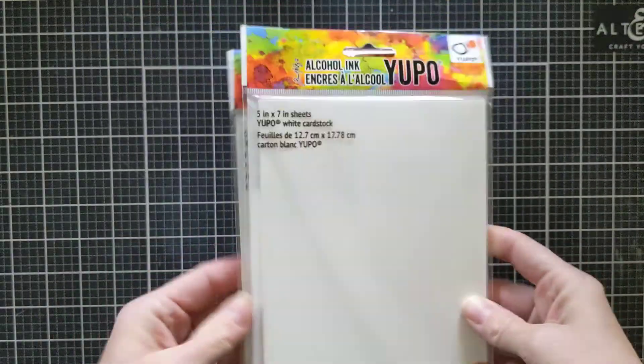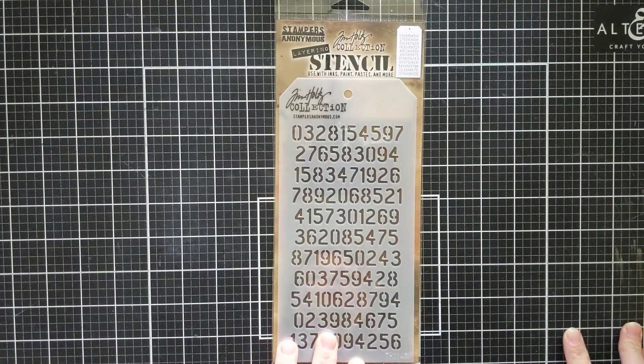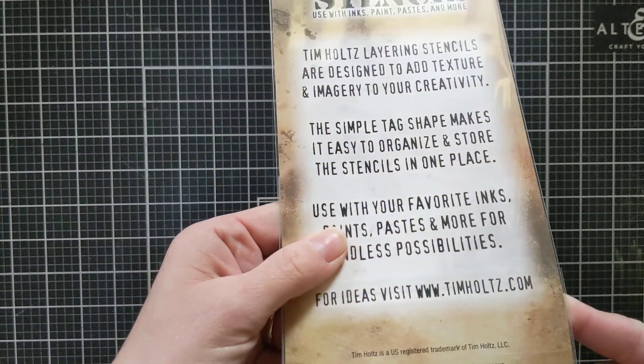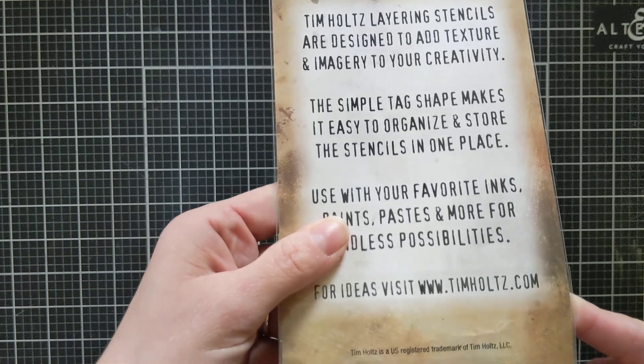I got some more alcohol Yupo paper because you can always use that if you do alcohol ink. Then I got this really cool stencil — I wanted to give it a try with all the different numbers on it. I can't wait to use that one. This is the THS-145 Digits Layering Stencil.